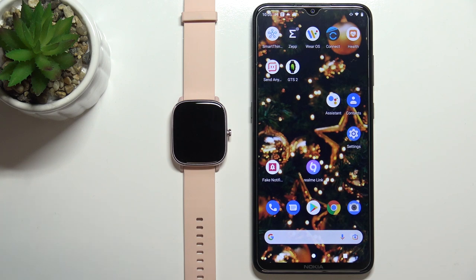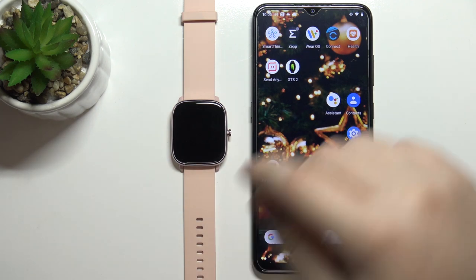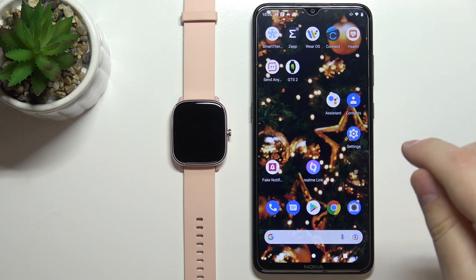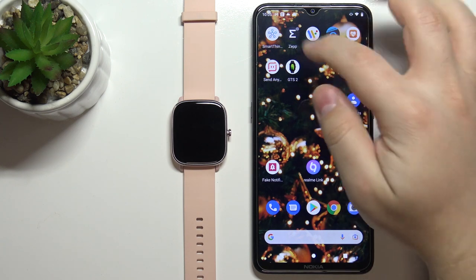Before we start, your watch needs to be paired with a phone via the ZEP application, and once the devices are paired we can continue. So let's open the ZEP application on our phone.